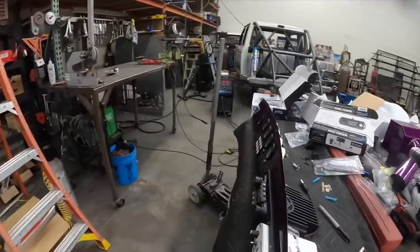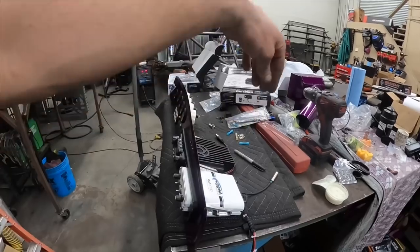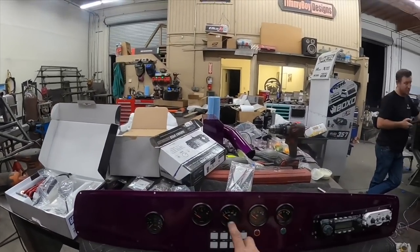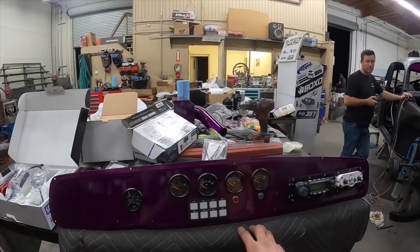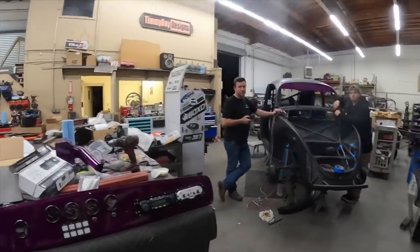Heat shrink station on the floor per usual — Jojo likes it Indian style. Rugged dash — the radio's in, push-to-talk is in for the intercom. We also have video tach, a fuel gauge, oil temp, oil pressure, volt meter, an idiot light for our volts, and an idiot light for our PSI switch pro system. That's pretty much all that the dash is going to see, and it's going in soon.